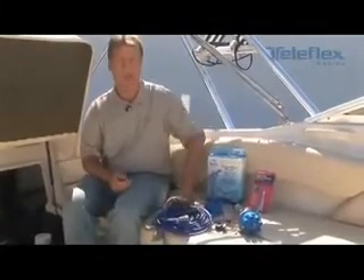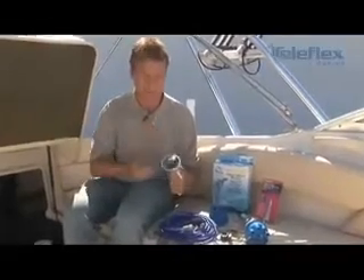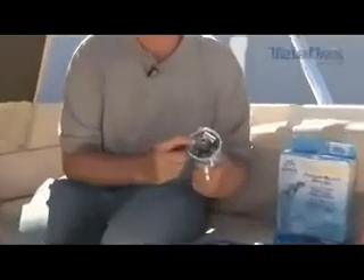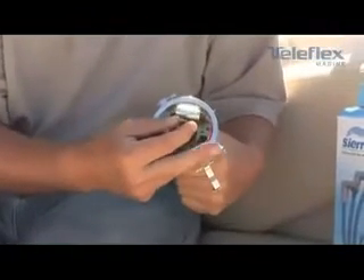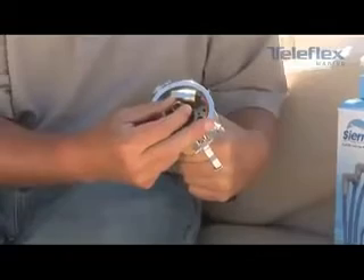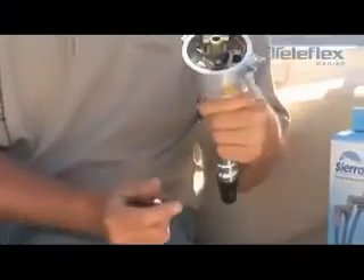From there, after replacing our spark plug wires, we're going to go into the distributor, remove the rotor, and then replace the points. Before we do that, take a quick look at the distributor shaft and make sure the bushings are tight, because if it's loose we'll get erratic point bounce and would need to completely replace the distributor.